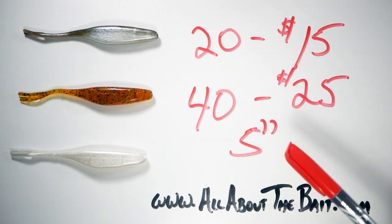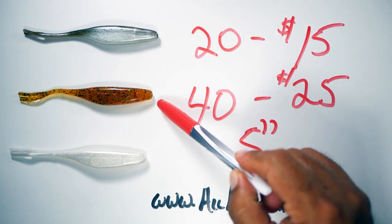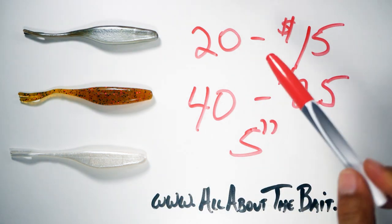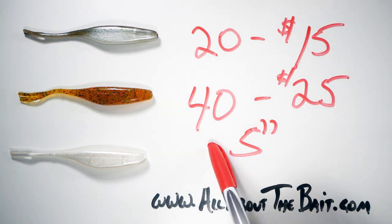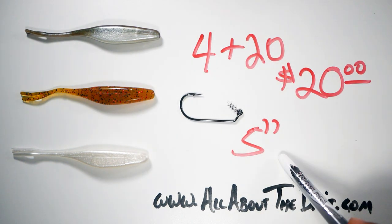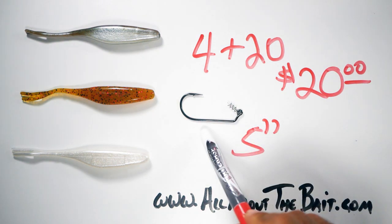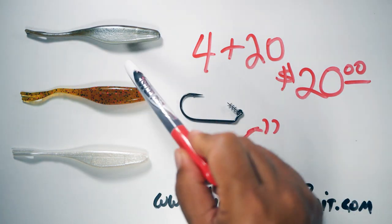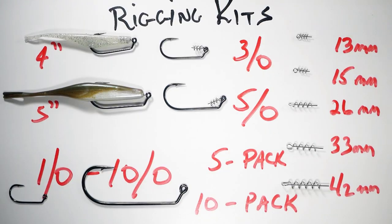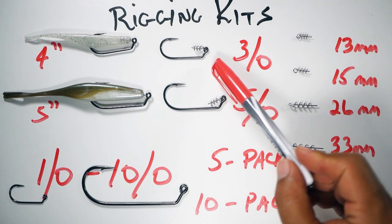In the five-inch I have three colors: green back pilchard, maple syrup with red flakes, and pearl white. Those go for $15 for a 20-pack or $25 for a 40-pack. I'll also be offering a sample pack in the five-inch that includes four rigging kits, five odd hooks, plus 20 of your choice of colors, for $20.